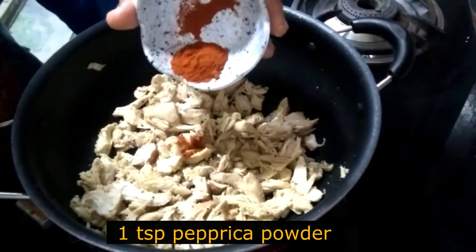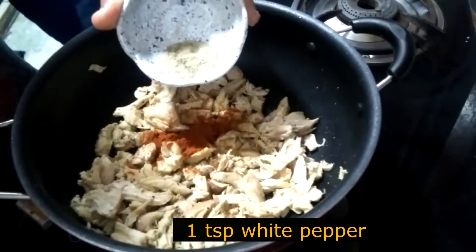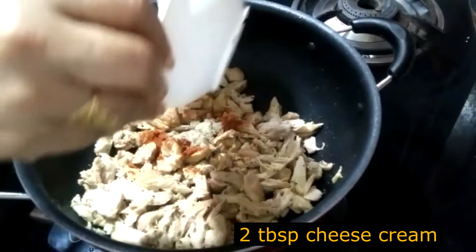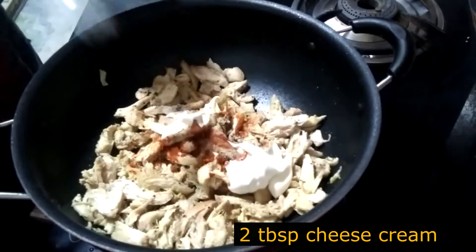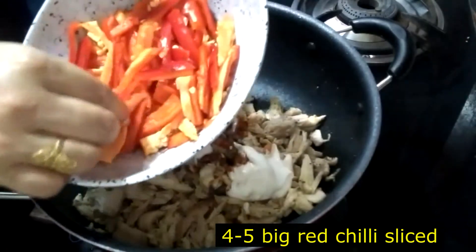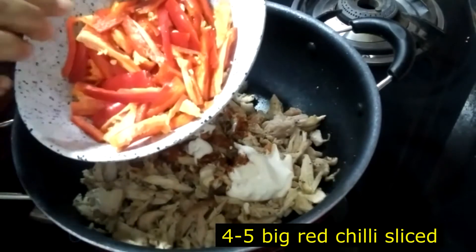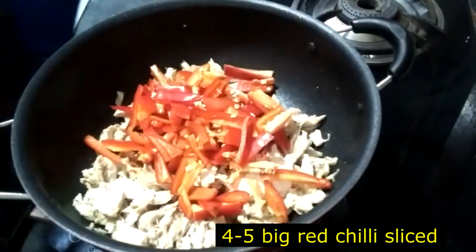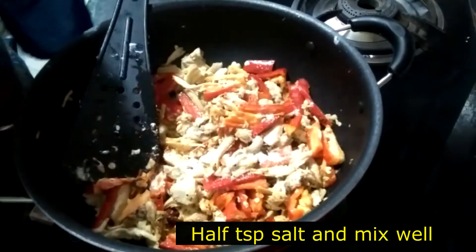1 teaspoon of paprika powder, 1 teaspoon of white pepper powder, 2 teaspoons of green cheese. 4–5 tablespoons of condensed milk. I am going to mix the chicken with the oil.